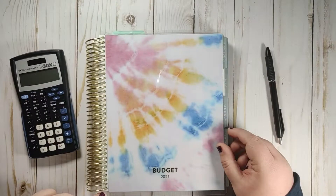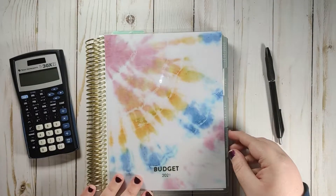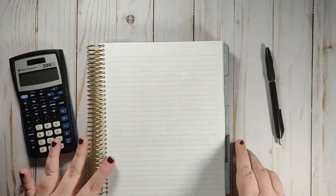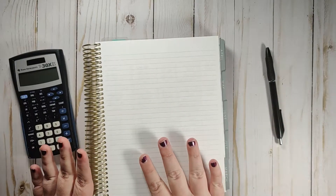Hey guys, this is Monica with Aroma Plans and today I'm going to budget out my second paycheck of February in my Erin Condren monthly planner. I use this planner for all of my budgeting and I absolutely love using it for that purpose. I did go ahead and close out my first paycheck of the month and did my week three February check-in, but we are here to plan out the second paycheck.